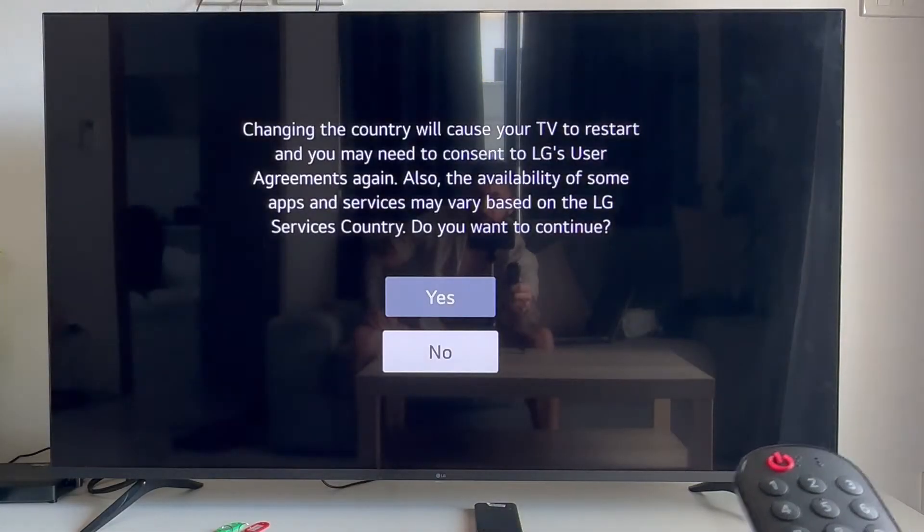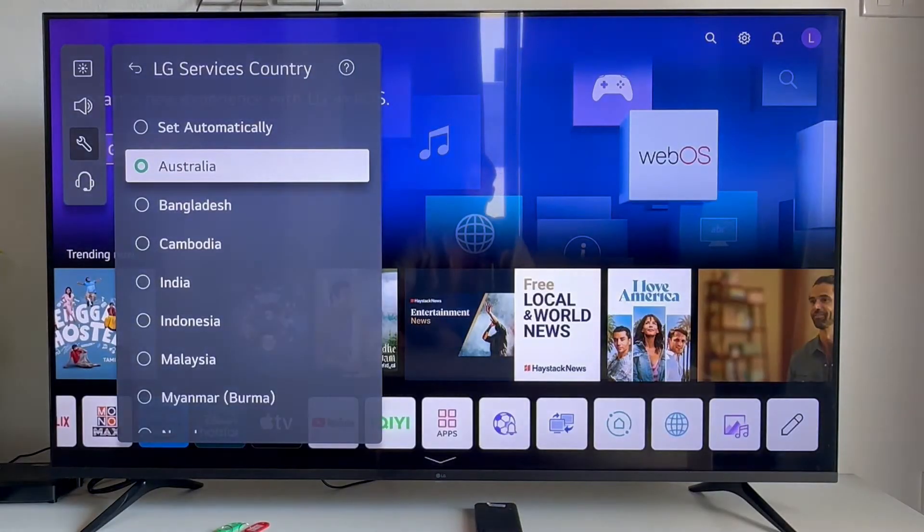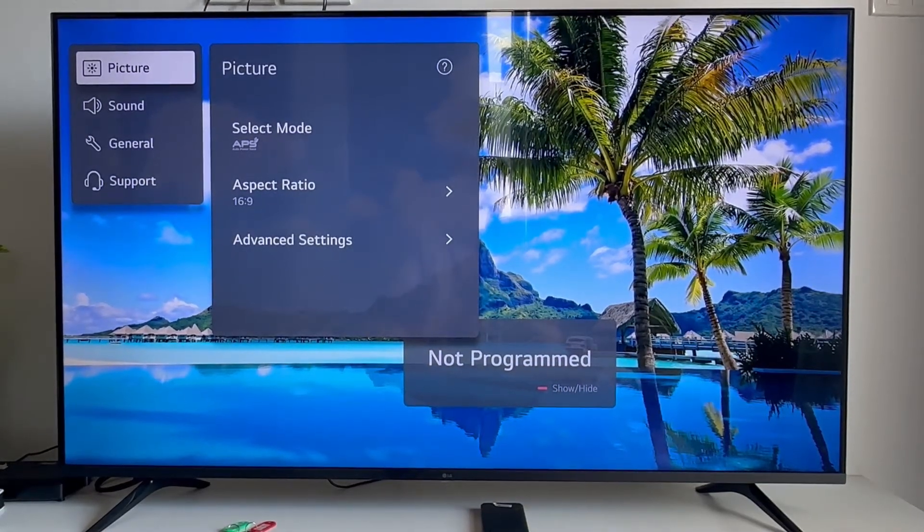If you already have a country selected, just try selecting a different country. Once you've done that, you can check to see if that solved your issue.